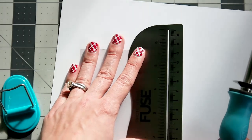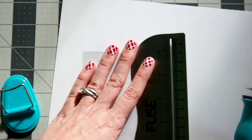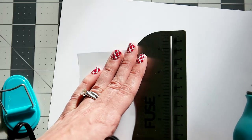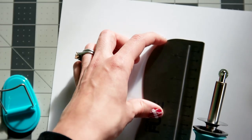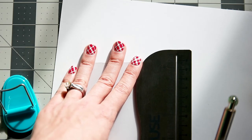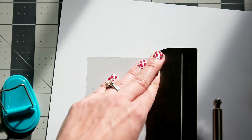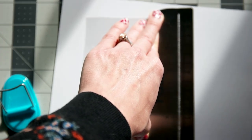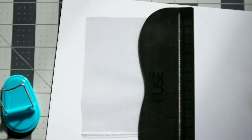This side is already together because it was the side of the page, but I'm going to fuse it so it looks uniform all the way around. It's really hard to see underneath this silver plate, but I'll get there eventually. And of course the sun decides to go behind the clouds right now, so sorry about the shadows.